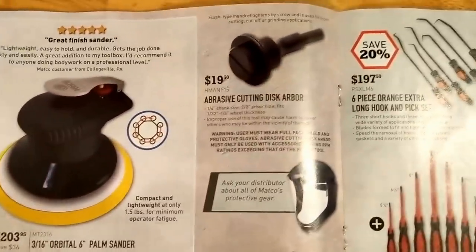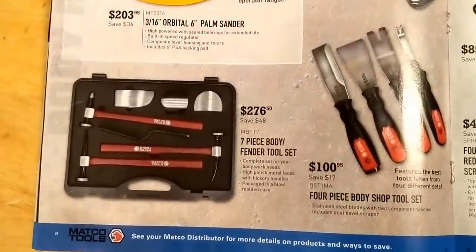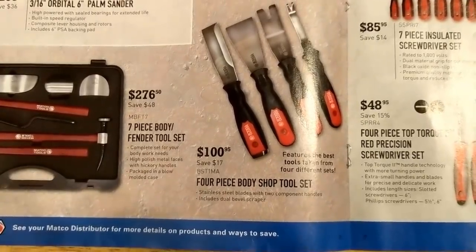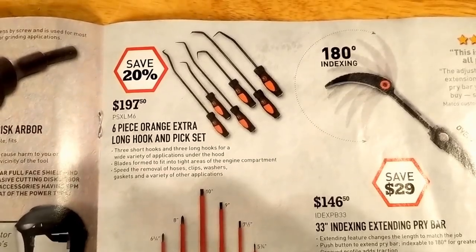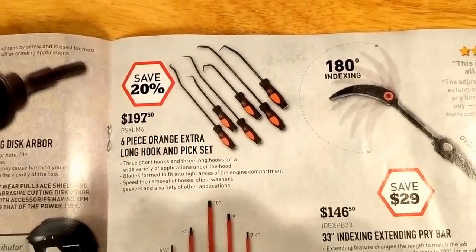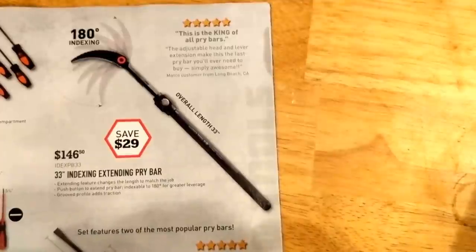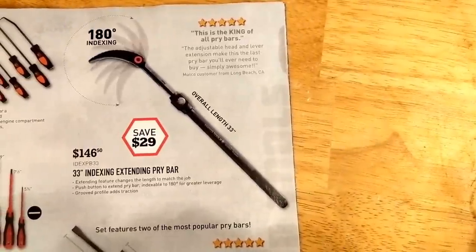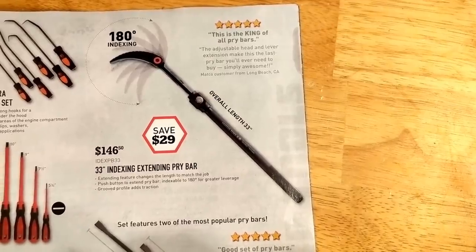Orbital palm sander. Cutting disc arbor — basic stuff; you should probably have one of those in your box. Some body tools. Nice pick set there, $200.00 — kind of expensive. Insulated screwdrivers. Precision screwdrivers — these are kind of handy; I still don't have one, been waiting for a good price. $146.00. I've seen them on Amazon for around $100.00, and on sale for around $80.00, so just gotta watch for that.